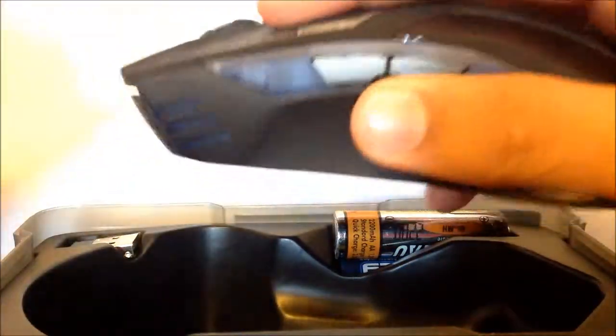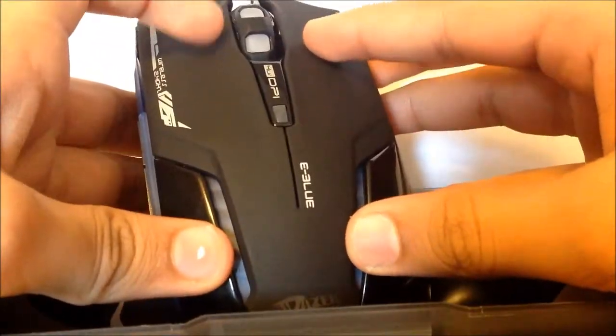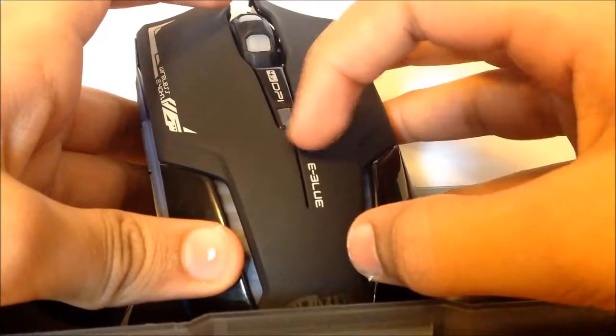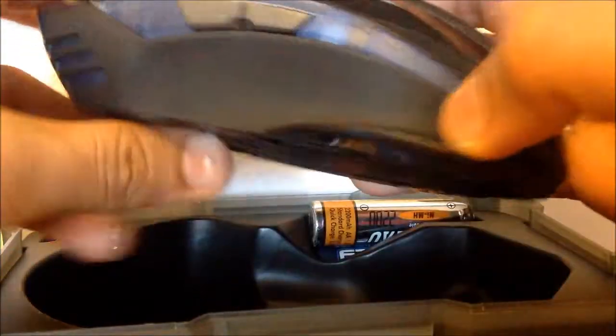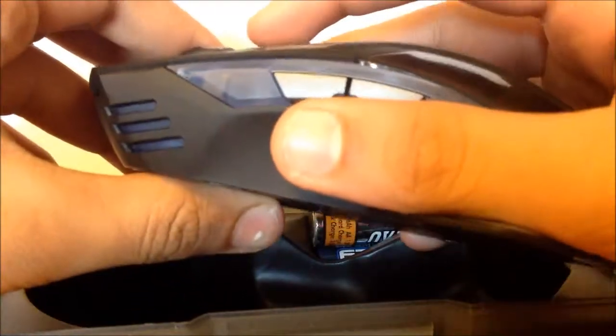This is basically a really nice pad for your thumb to sit on when you're playing, and this is how it will basically be looking. The mouse comes with two buttons over here, this is a scroll wheel, this is a DPI switch, and it comes with two other buttons right on the side which would be handy for you.